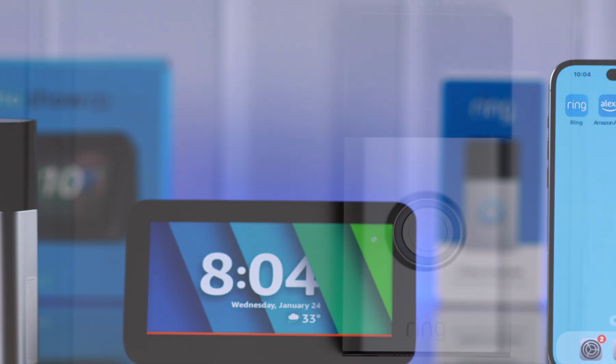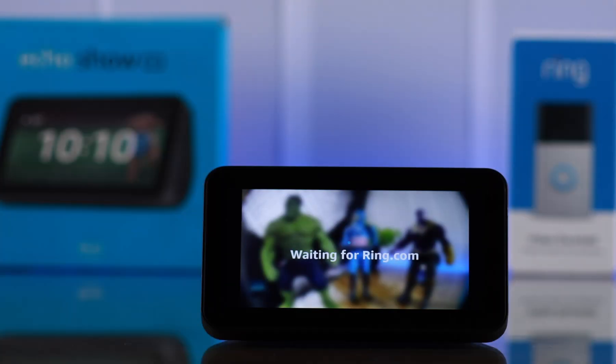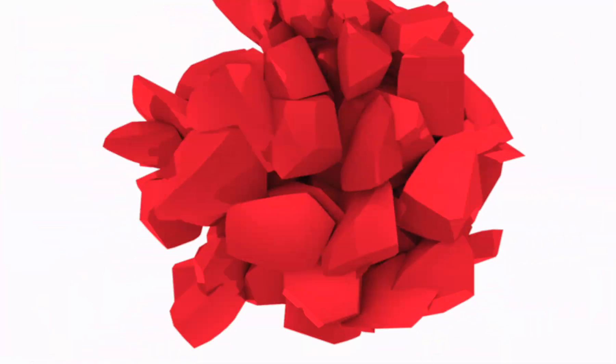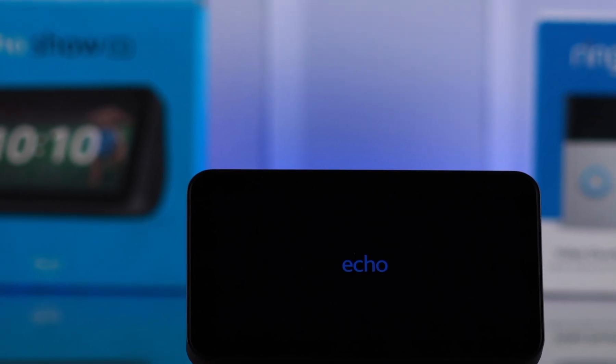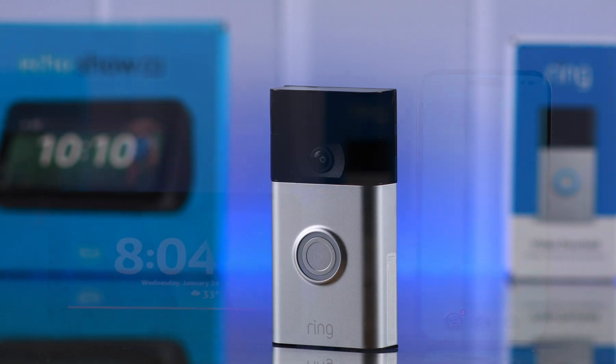If you want to connect and link your Ring Doorbell second generation with your smart home speaker Alexa Echo Show Generation 5, so someone is at your door and you get alerts for your Ring Doorbell — first make sure Echo Show is connected to your Alexa app, and at the same time, Ring Doorbell is connected to the Ring app.